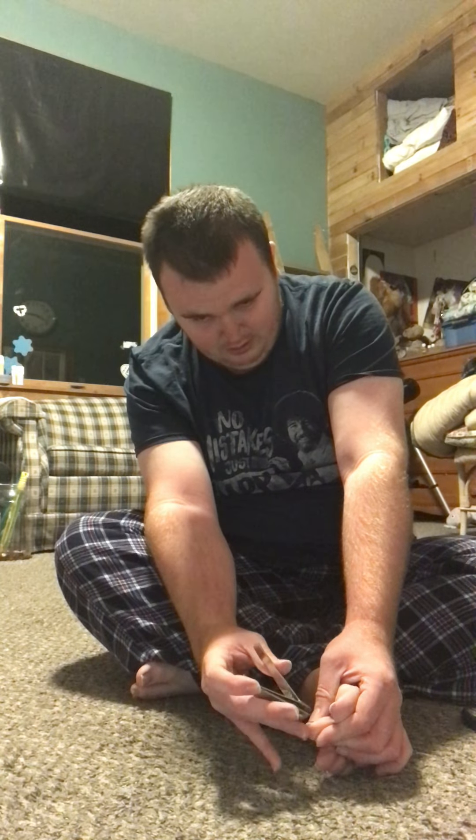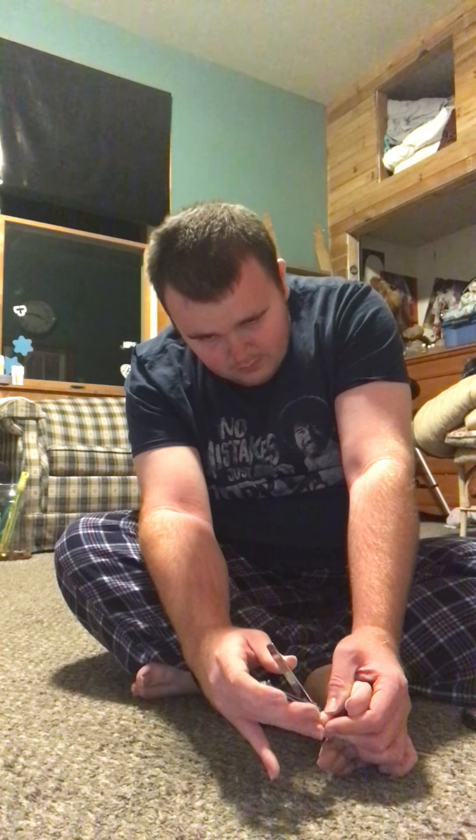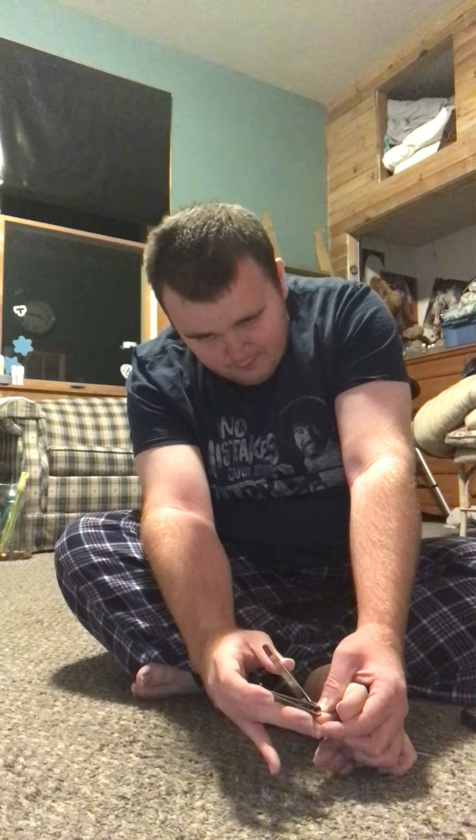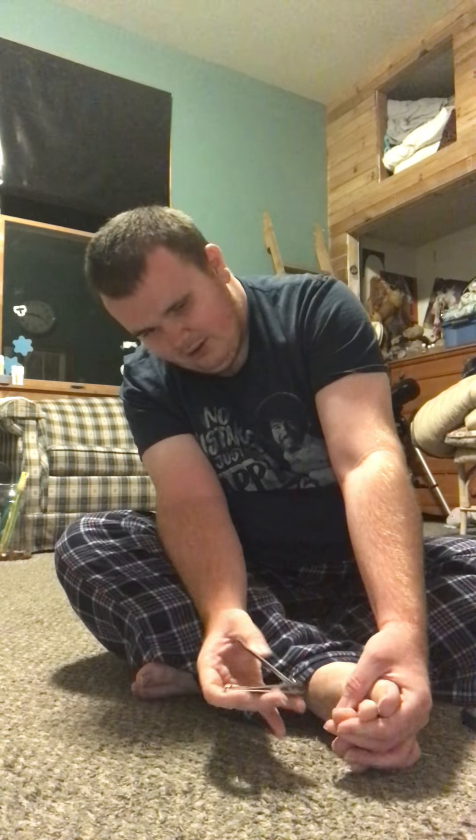I go to bed at 9:30 every night — it's good to be on a schedule folks. I know some people think it's bad, but it's not. It's good to be strict with your schedule. Ow! Almost cut my skin folks. Oh, that's a close call. Try to cut them like this — make sure you don't cut your skin folks.